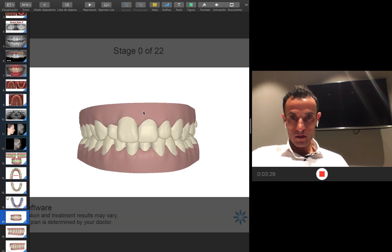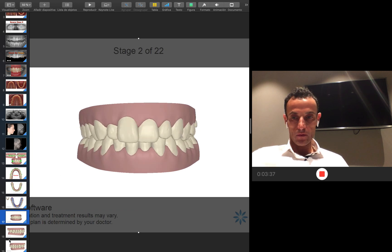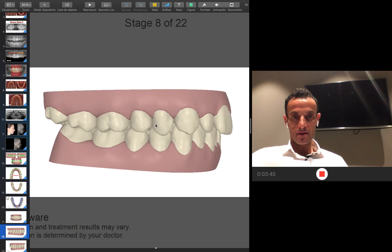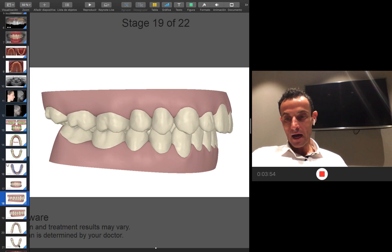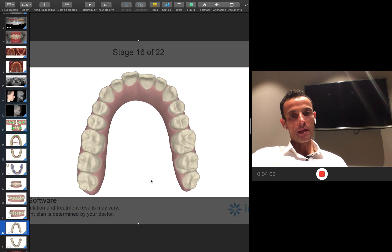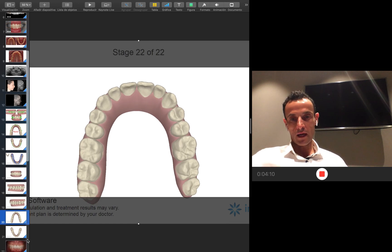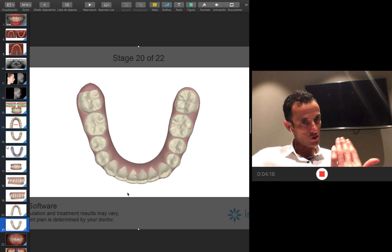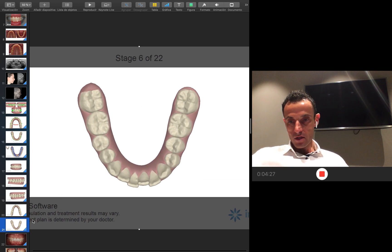Let me show you how we are going to do expansion, intrusion, and then the jump using Class I elastics. On this side I'm expanding and doing intrusion upper and lower. I'm going to place a mini screw here — the patient is going to use a Class I elastic from the mini screw and also Class II elastics. This is how I derotate. When I expand, I'll also do some compression of the 7s and 8s — that will help you to solve the case. In the lower, the expansion combined with the IPR allows me to reduce the torque of the lower incisors.